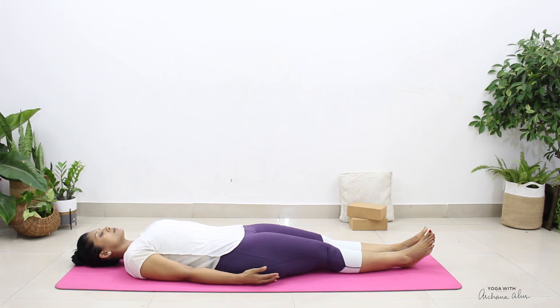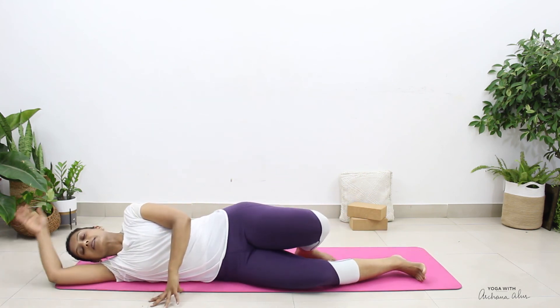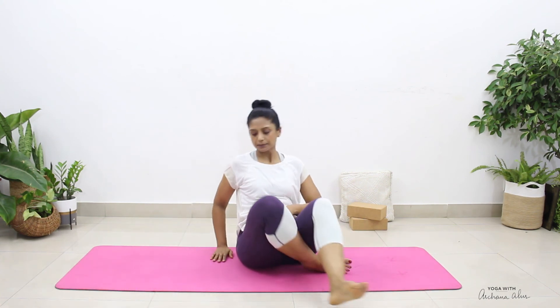Whenever you're ready, take the right hand and place it on the floor behind you. We're going to bend the left knee, turn over to the right side, and come out to sitting. Come to a comfortable seated position. We're going to be practicing Anulom Vilom and Nadi Shuddhi Pranayama. In the left hand, we're going to adopt Chin Mudra or Jnana Mudra, and with your right hand we're going to do Nasika Mudra — your thumb is open and the index and middle finger is closed.